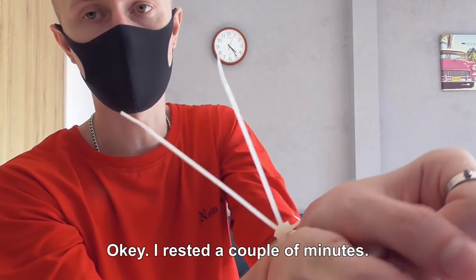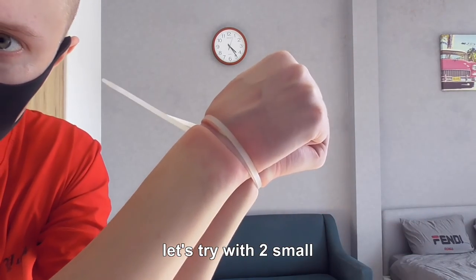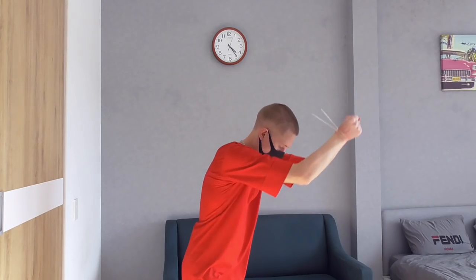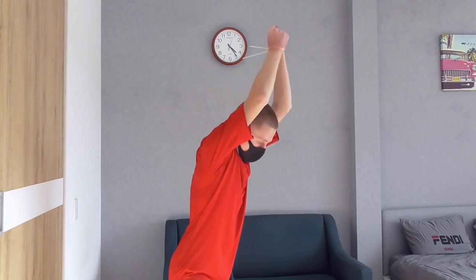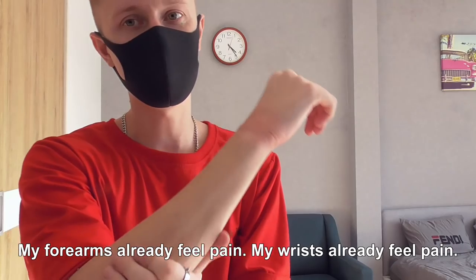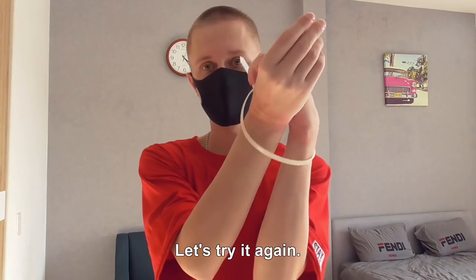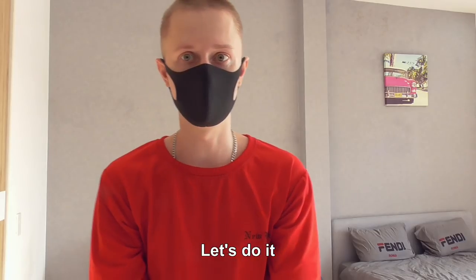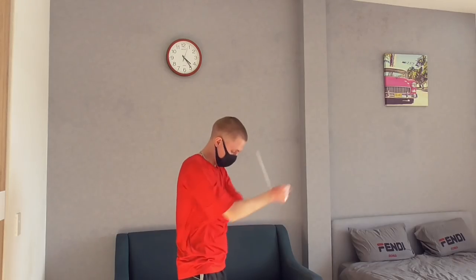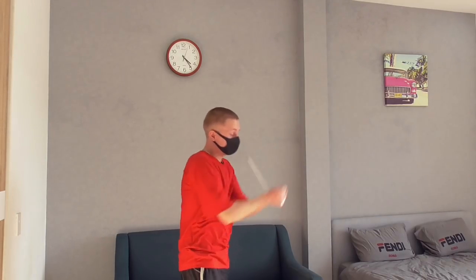Okay, I rested a couple of minutes. Let's try with two small ones, and if I succeed I will try again with the big one. Two — done. My forearms already feel pain, my wrists already feel pain. Let's try it again. Let's do it. I can do it!